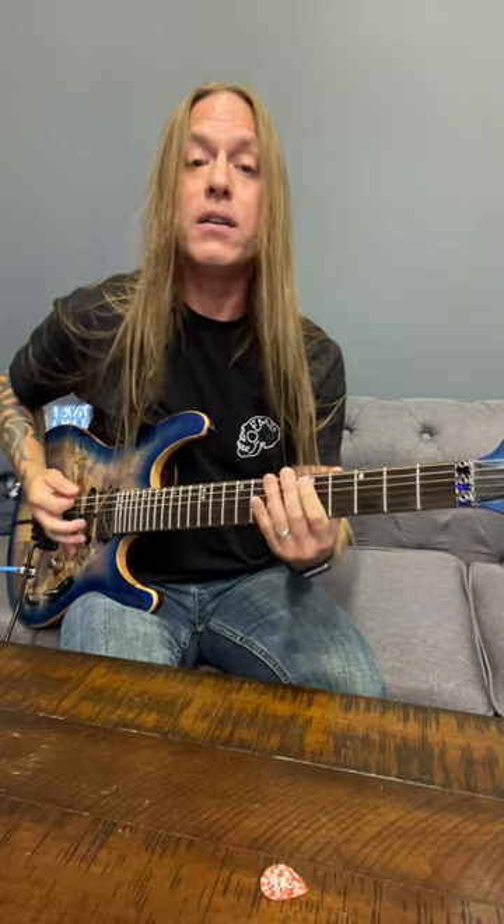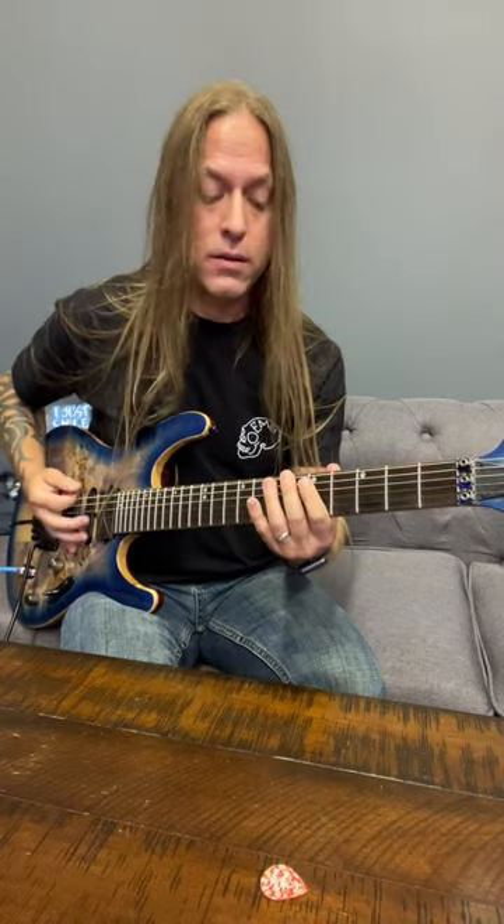And then you're going to drop down and start doing two palm mutes to 7, 6, to 5. And when you get to 5, you start doing singles. And then when you get to the 2, you're just going to play 2 and 1.